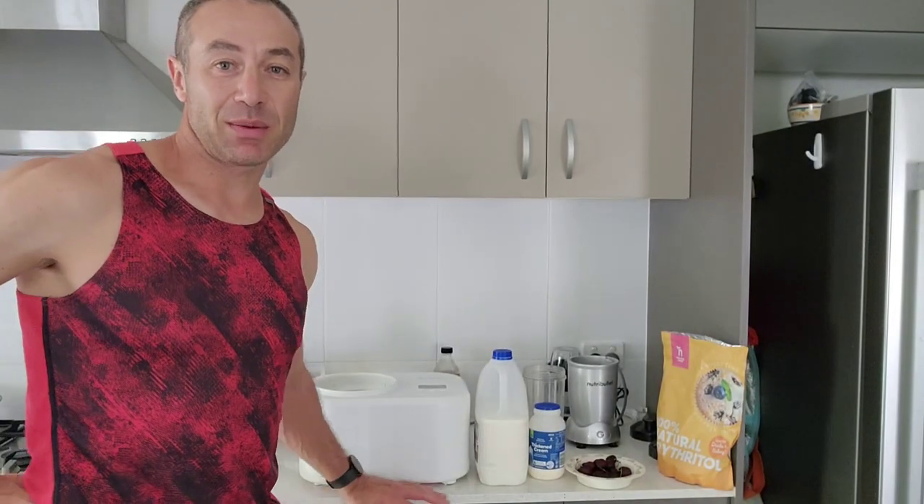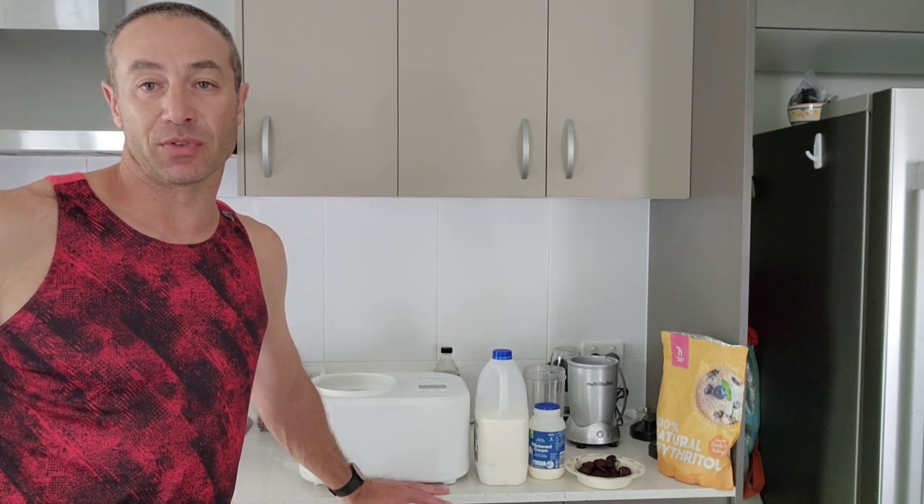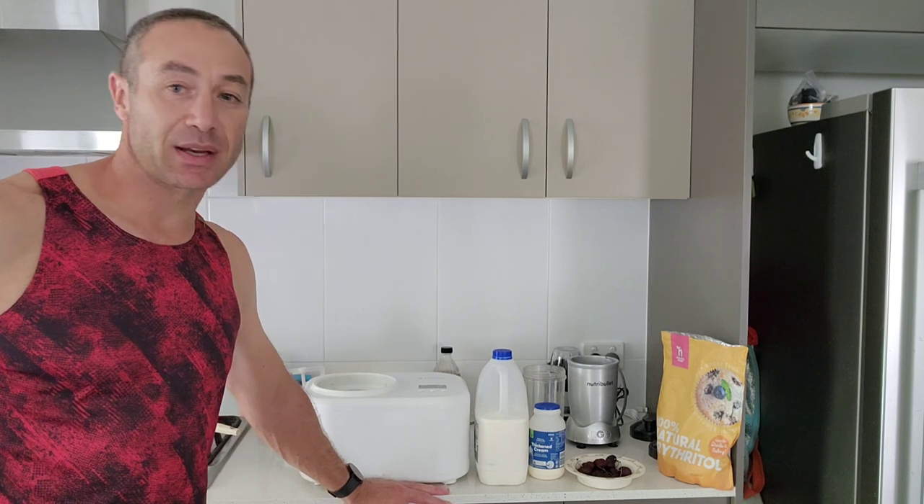Hello my friends and channel subscribers. Greg here from Brisbane, Australia with another uncut, unedited, no-bull video. Today's video is about the Aldi Ice Cream Maker.